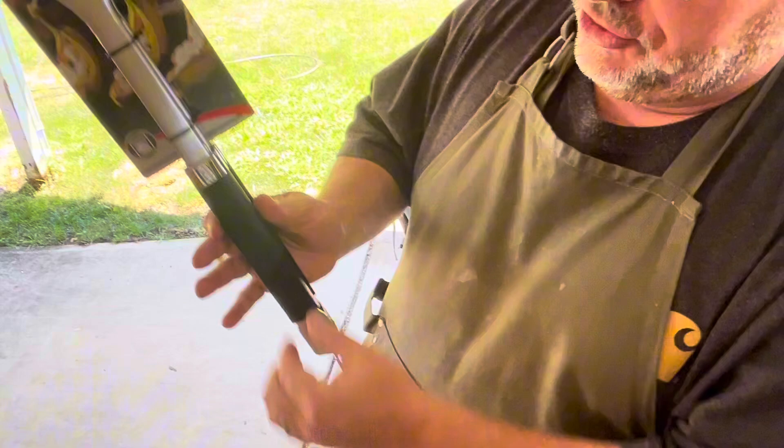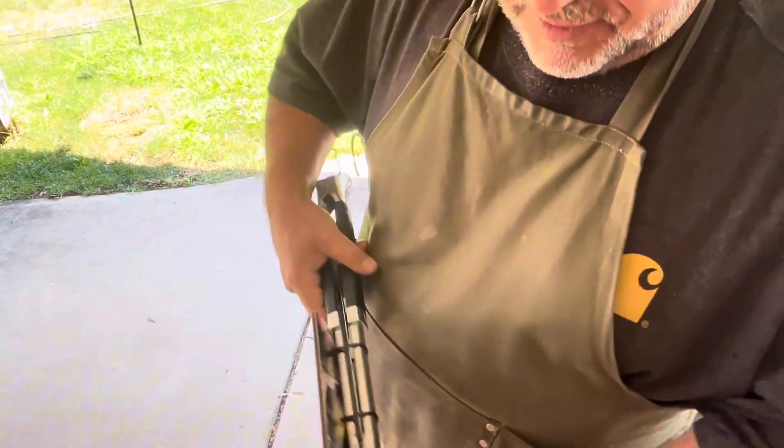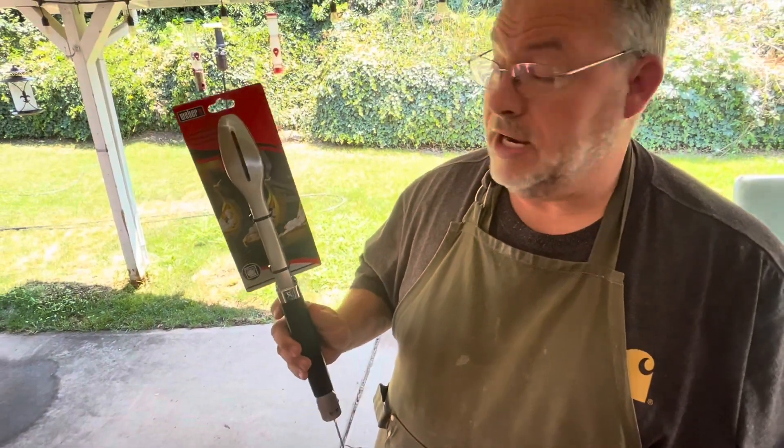It's a rubberized texture on the handle, which is really good. It does lock and unlock, and it does have some teeth so you can get a hold of whatever it is you're trying to grill.